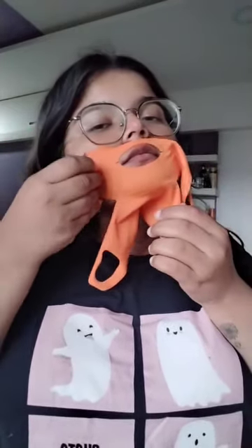Then I'm going to massage my face in the upward direction and keep it on for two hours. After two hours, I am removing the mask to see the result.